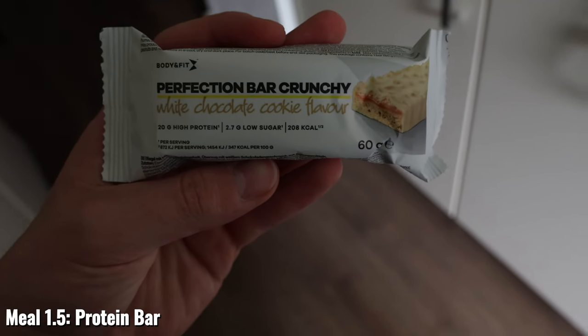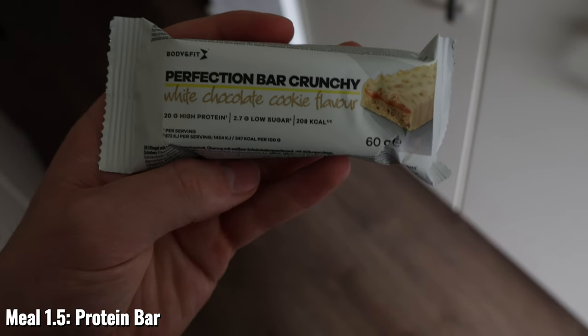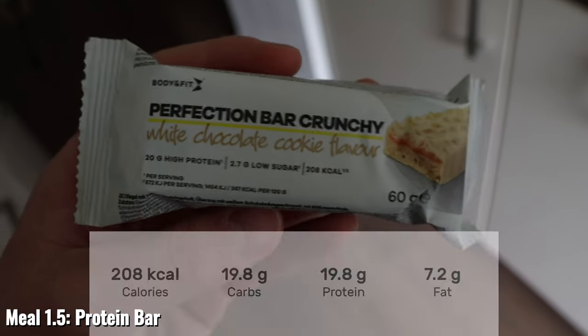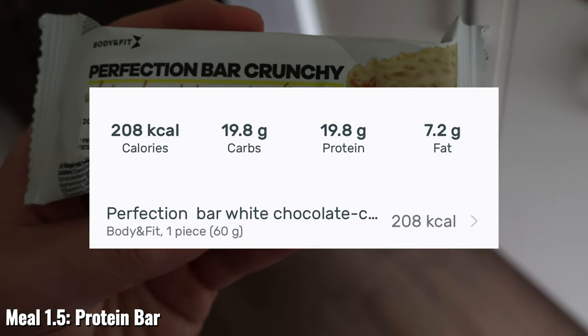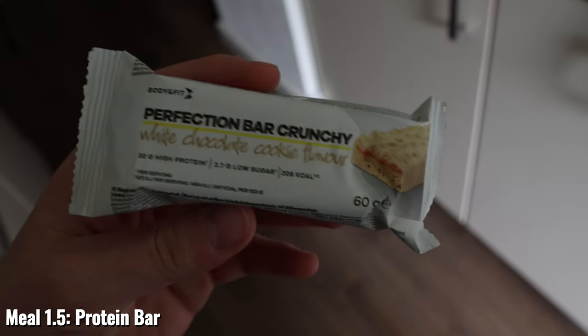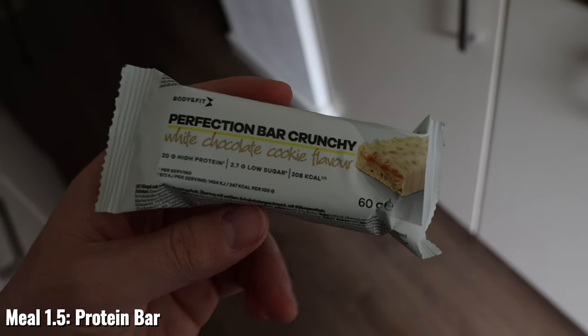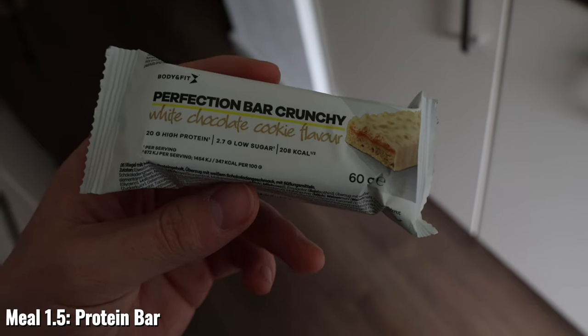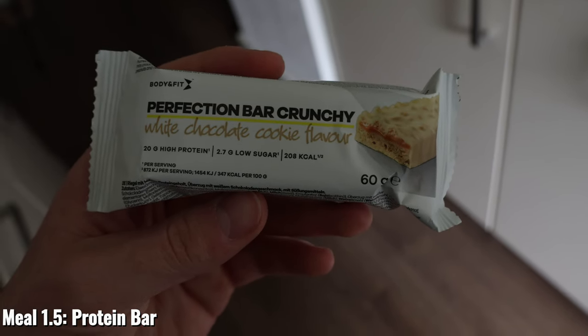Next up we have meal 1.5, a snack I have about an hour after my oats in the morning. This is about 20 grams of protein with about 208 calories. It's nice to snack on, quite quick and convenient if you're going to work or out and about, and it keeps you full for quite a while.